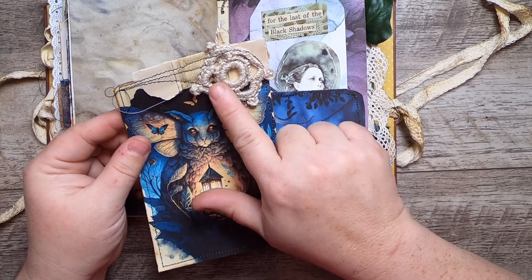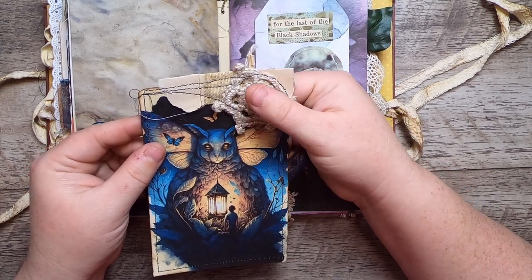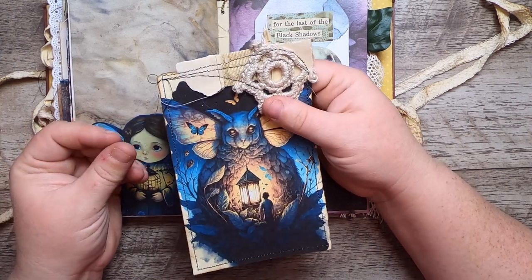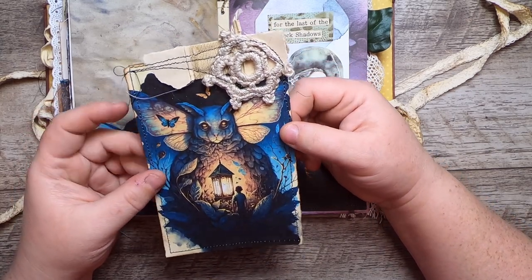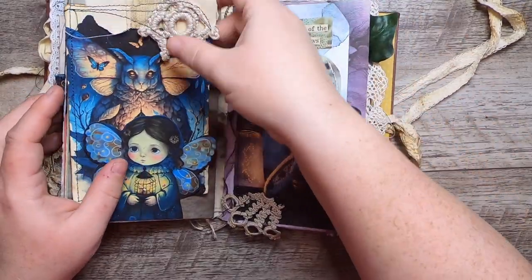There's this bit of book spine here and some crochet. This is sea silk — it's silk and a seaweed-based fiber. It's called Sea Cell, a manmade fiber made from seaweed, and it's very beautiful and shiny.